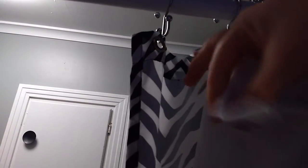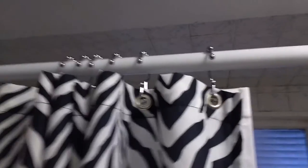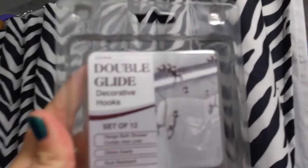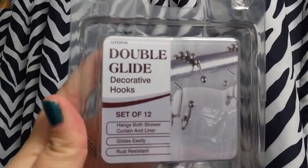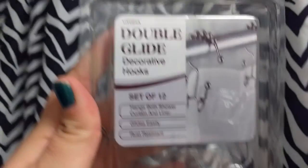I love these things and I definitely recommend them to anyone — they are so awesome. These are the Double Glide Decorative Shower Hooks by Utopia. Thank you very much, bye bye.